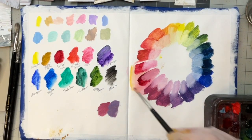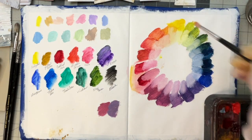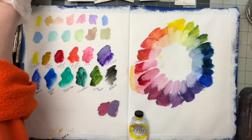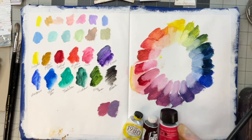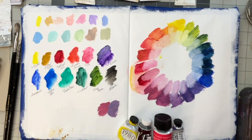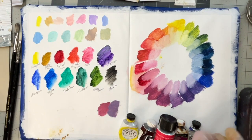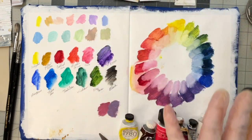So with Cad Yellow Light, Alizarin Crimson, Quinacridone, Ultramarine Blue, Dioxazine Purple, and some white — with these six tubes of paint we should be able to create this, which would be considered a limited palette.